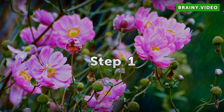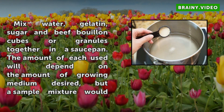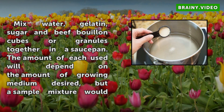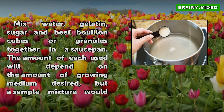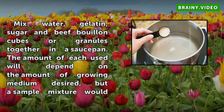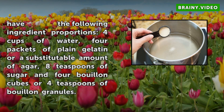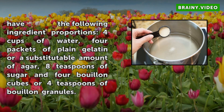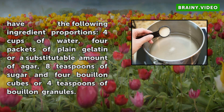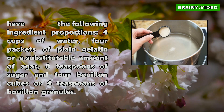Step 1. Mix water, gelatin, sugar, and beef bouillon cubes or granules together in a saucepan. The amount of each used will depend on the amount of growing medium desired, but a sample mixture would have the following ingredient proportions: four cups of water, four packets of plain gelatin or a substitutable amount of agar, eight teaspoons of sugar, and four bouillon cubes or four teaspoons of bouillon granules.